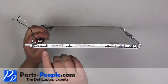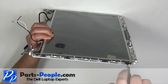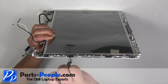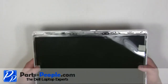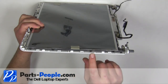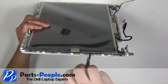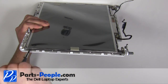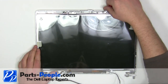Remove the four 2mm x 3mm screws on the right side of the screen. Lift the screen away from the back assembly.